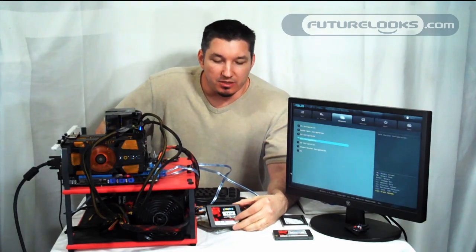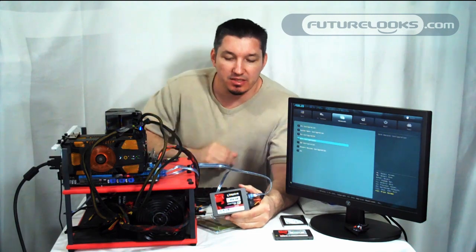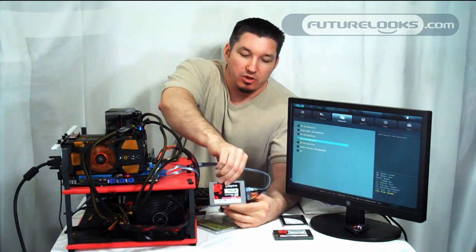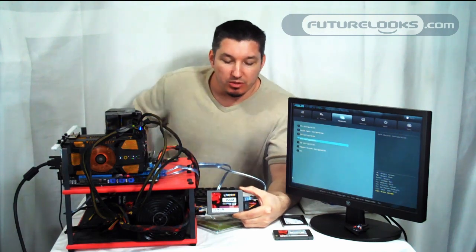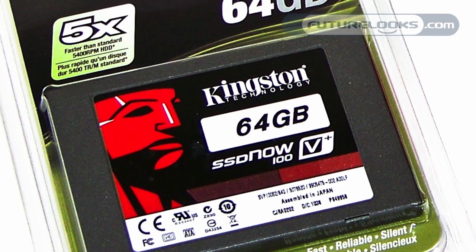As you're setting up your Z68 system, one of the things you'll need to keep in mind is the size of the SSD you're using — your cache drive. The largest that Intel Smart Response Technology supports is a 64 gigabyte, just like the one I have here.